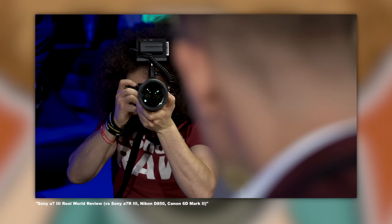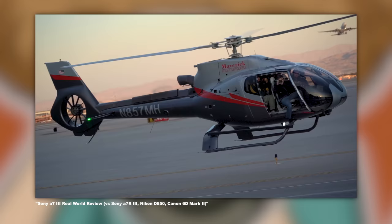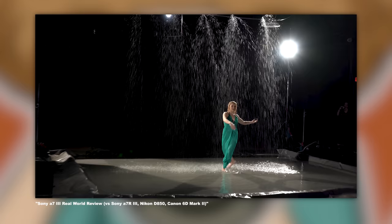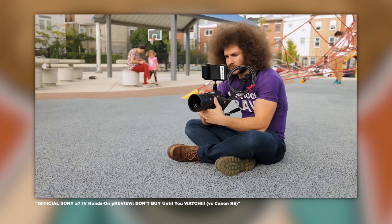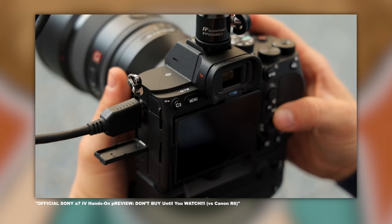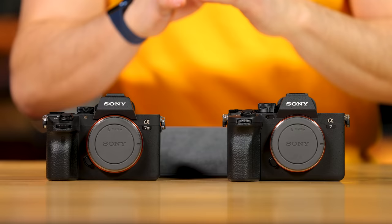I have a real-world review of the a7III — that was out in Las Vegas, a lot of fun. And then the a7IV, they haven't done an event for this, but I did do a review of this as well. So I have hands-on experience with both of these. Now let's get into the specs and help you decide which direction you want to go.